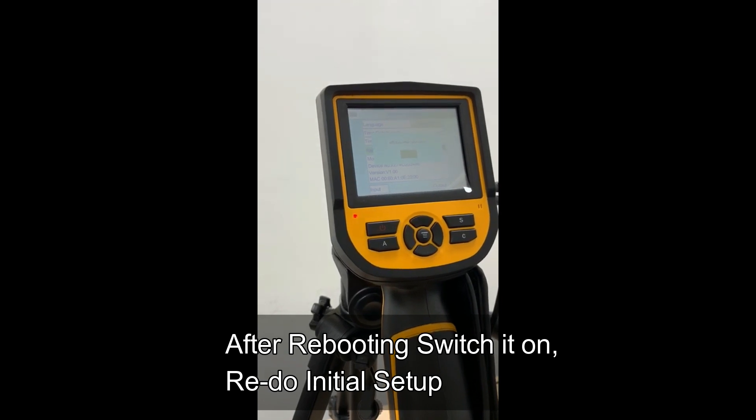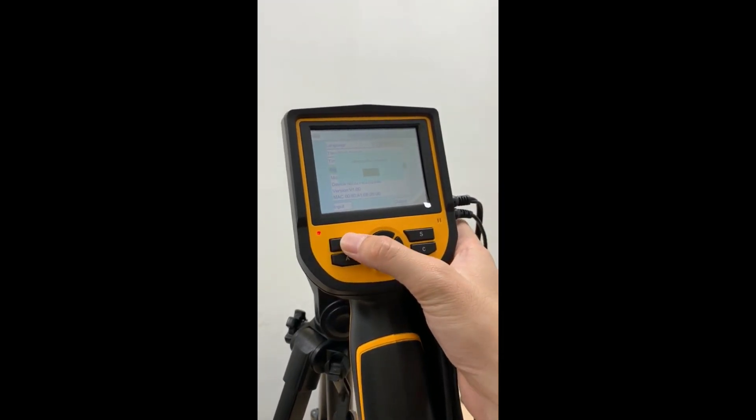Once you see the screen, press and hold the power off button until the screen is off.